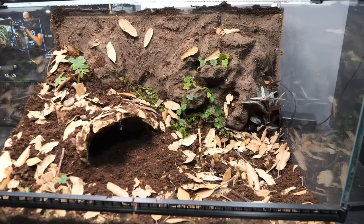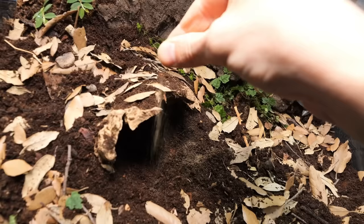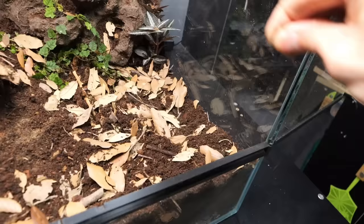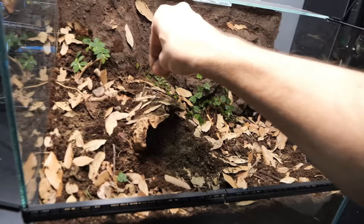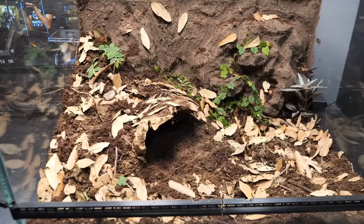Leaf litter is very important. Together with plants it makes any enclosure infinitely better. This wouldn't be a proper terrarium enclosure without sand for texture. Texture is definitely needed here. So let's just compare it — this is before the sand for texture, and this is after. I would say looking much better.